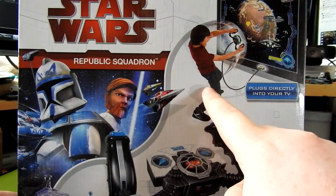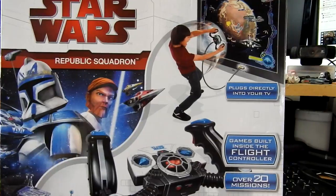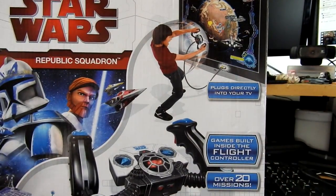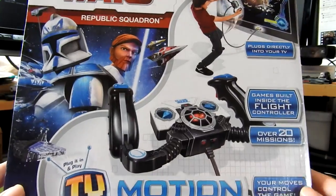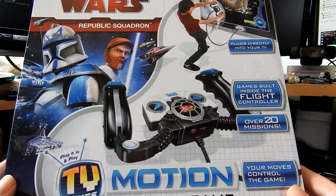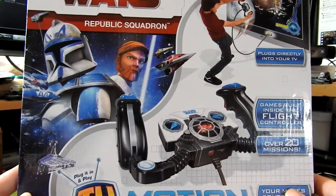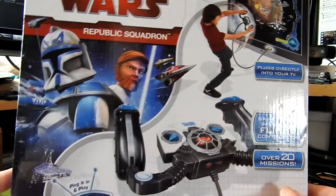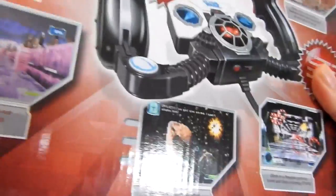I hope we have as much fun as that because I'm going to be motioning around like a fool. It plugs directly into your TV, games built inside the flight controller — fantastic, it's just an all-in-one unit as you'd expect. Over 20 missions, your moves control the game, four double-A batteries required, not included. Includes one video game controller — yeah, because the controller is the console itself. Anyway, pretty cool. What's on the sides? Pretty cool art, not gonna lie, and then generic Star Wars.